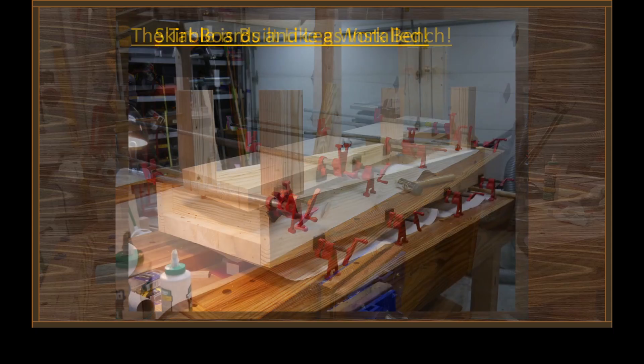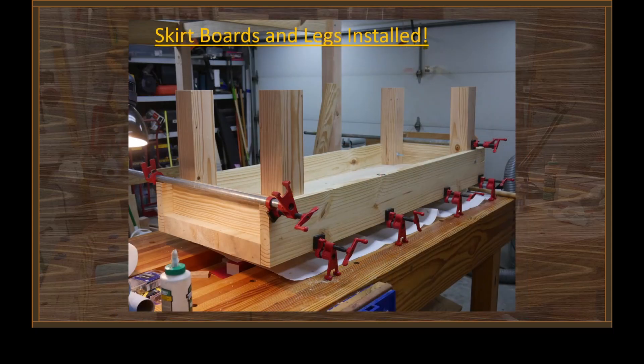After you make the top, all you need to do is attach some skirt boards and end boards and build some legs. I decided to use the same sort of lumber we used for the posts in the framework, and that ended up with a really nice, rugged, heavy table that won't be susceptible to vibration.